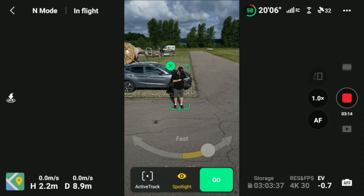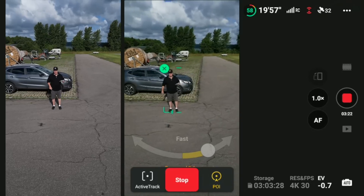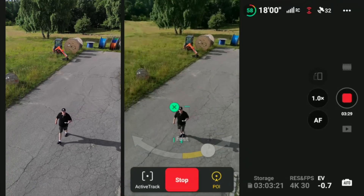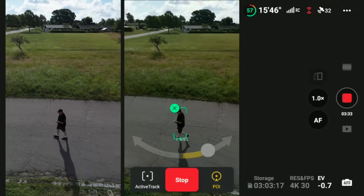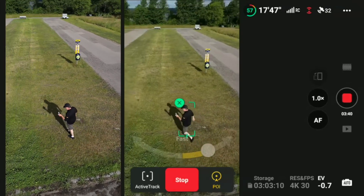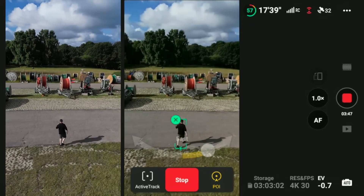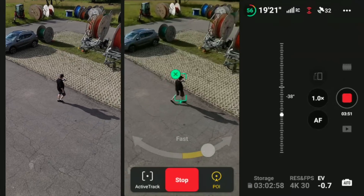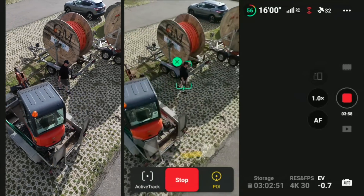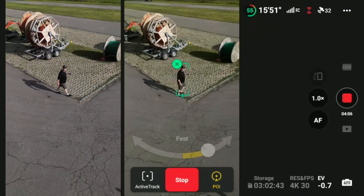Now we switch into point of interest mode. It's a little bit like the quick shots, just extended — it will continue until I stop it. I increase the altitude a little bit so it will just circle around me. Just giving it a little bit of a challenge, and it will do that as long as it is tracking you. That also seems to work like it's supposed to.